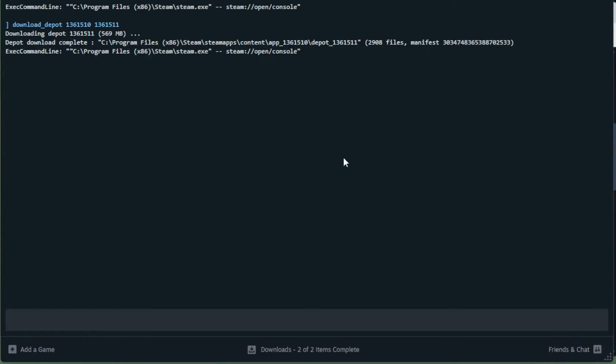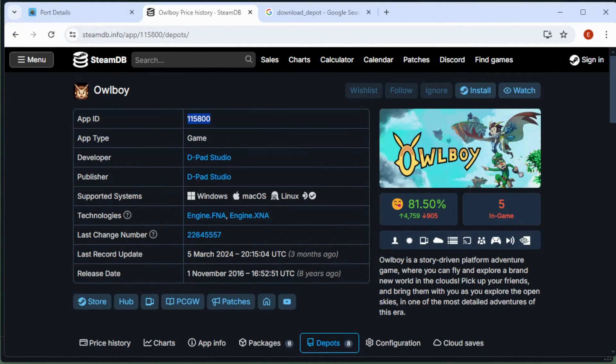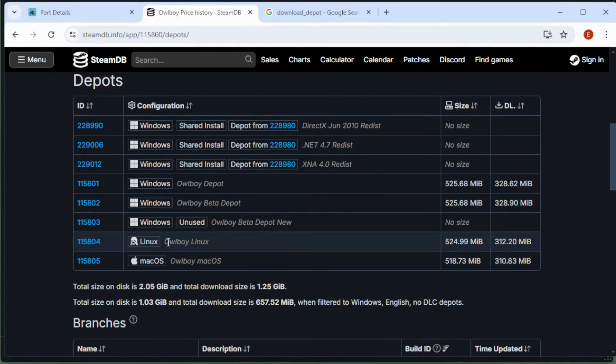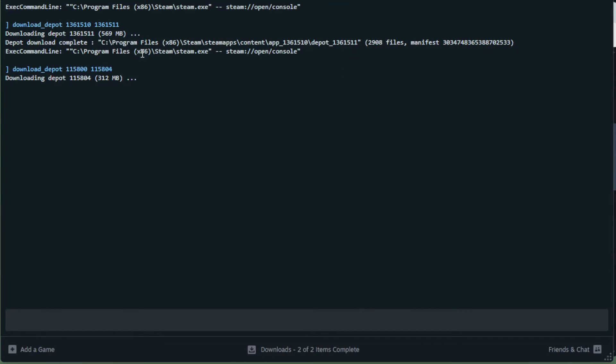Back in the Steam console, to use this we type 'download_depot', then the app ID, and then the depot ID — in this case the Linux depot number. Press Enter and it's going to do the same thing as Shredder's Revenge — it will download the Linux version of the files for Owlboy. Then go through the exact same process: open Windows Explorer, grab the files from the path it gives you, and drop those into the game data folder.